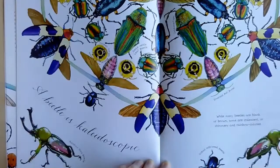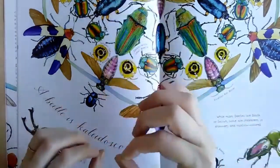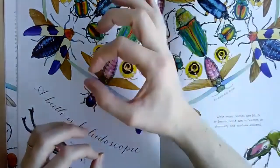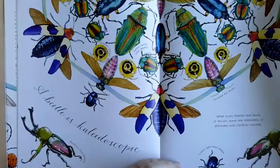It says while many beetles are black or brown, some are iridescent or shimmery and rainbow colored. Here in Southern California we have these giant beetles called fruit eating beetles. They love to eat fig trees and they're like this size — they're huge. And they're this shimmery green color and they're really, really pretty.